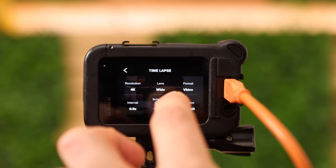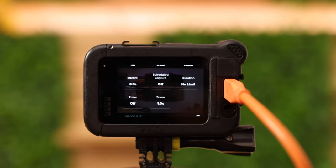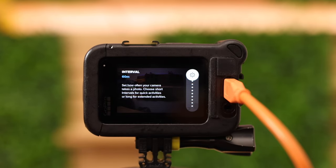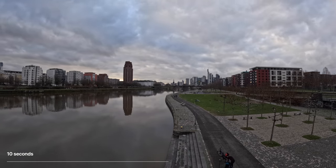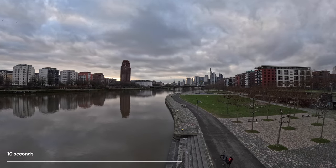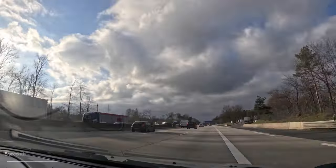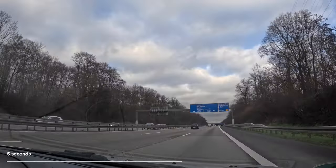Timelapse is one of my favorite features because you can change the resolution up to 5.3K, change the lens, and also select a different format — either take pictures or let the camera take a video and merge the pictures together. You can select an interval, and here's my recommendation: anytime you do something that takes a long time, like building a house, go for a long interval. Anytime something happens quickly, take a short interval. If you're cooking, take an interval of 0.5 or 1 second. An interval of 60 minutes means you need more than one day to get one second of video — make sure your camera is connected to a power bank.